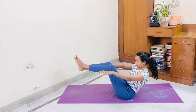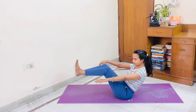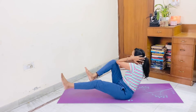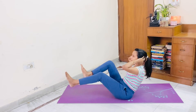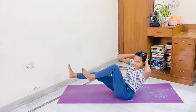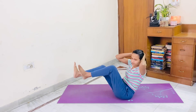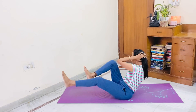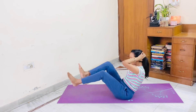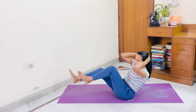Seated cross crunches now. We'll get up in half boat. Hands are at the back of it. Let's start. 1, 2, 3, 4, 5, 6, 7, 8, 9, 10, 10, 9, 8, 7, 6, 5, 4, 3, 2, 1.